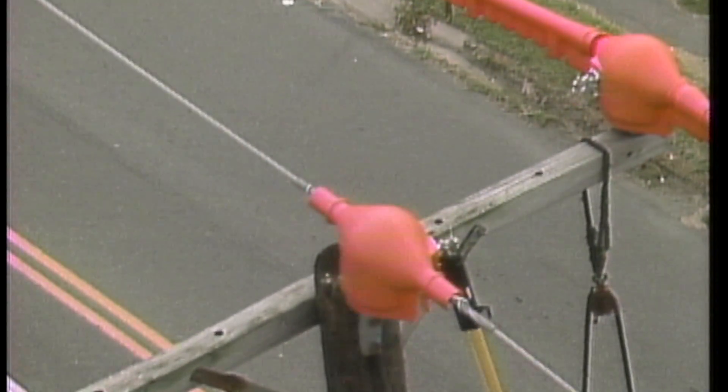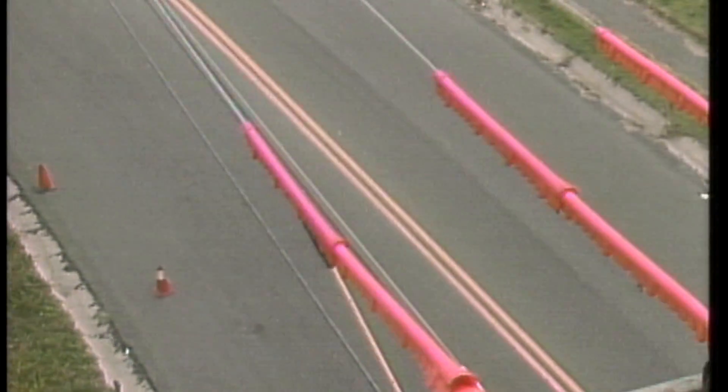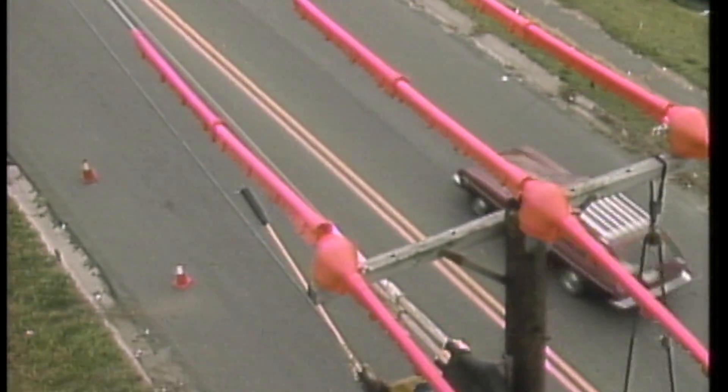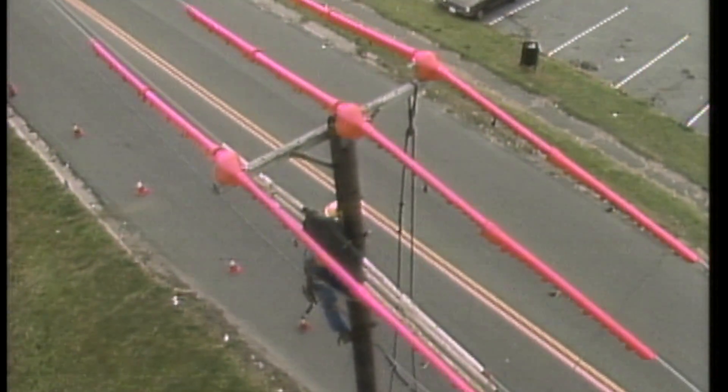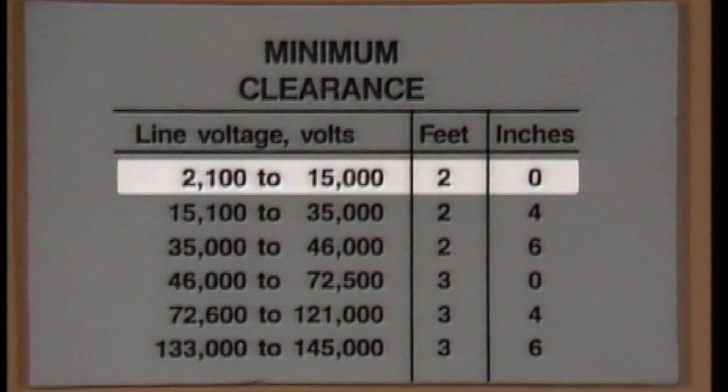Whenever work is done around energized equipment, the equipment must be properly covered with line cover gear and a safe electrical clearance must be maintained in order to minimize the risk of a shock hazard. Recommended safe electrical clearances vary according to the voltage and to specific company procedures. The clearances are usually published in a chart like this one. Here, the minimum safe electrical clearance from primary equipment energized at 13,200 volts is two feet.